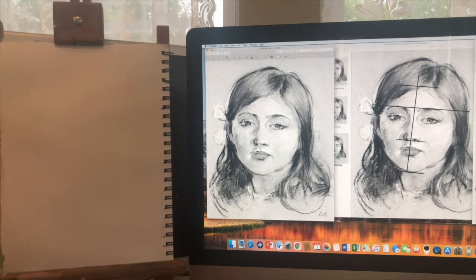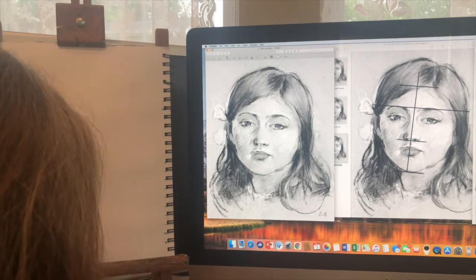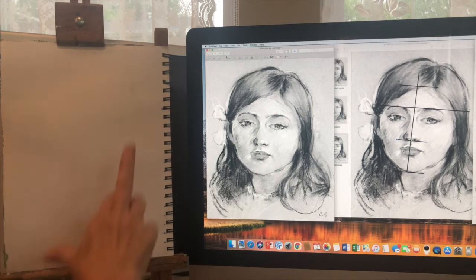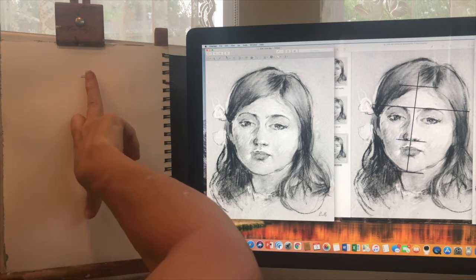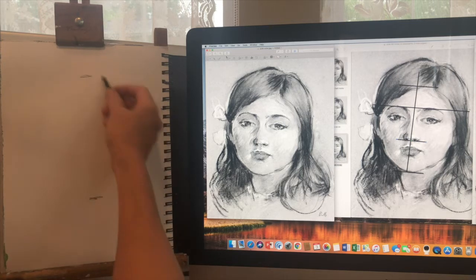Her face looks almost all one value — she's got a little bit of shadow here and there, so the values are going to be a bit of a challenge, but it will be mostly drawing for accuracy. I'm going to stabilize my easel first — that's an important part of working. I have it eye level. A life-size head for an adult is typically from your middle finger to your thumb; a child's head will be somewhat smaller. I'm going to make it a little under life-size.